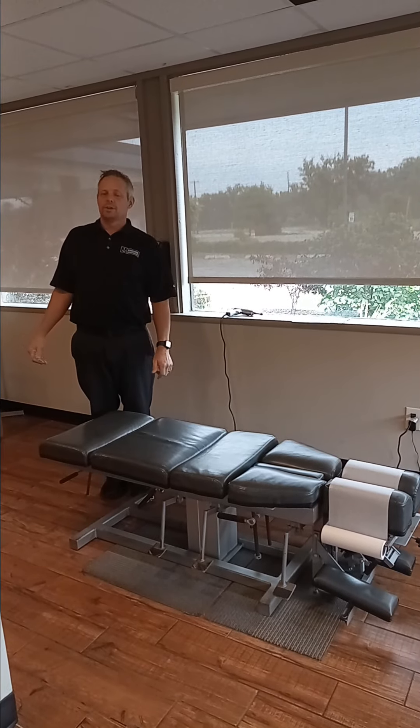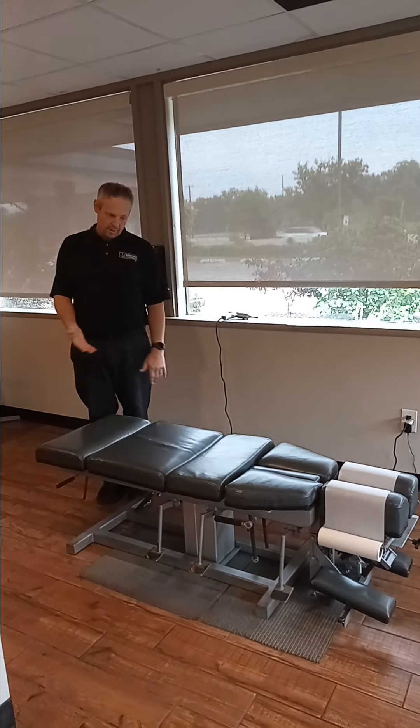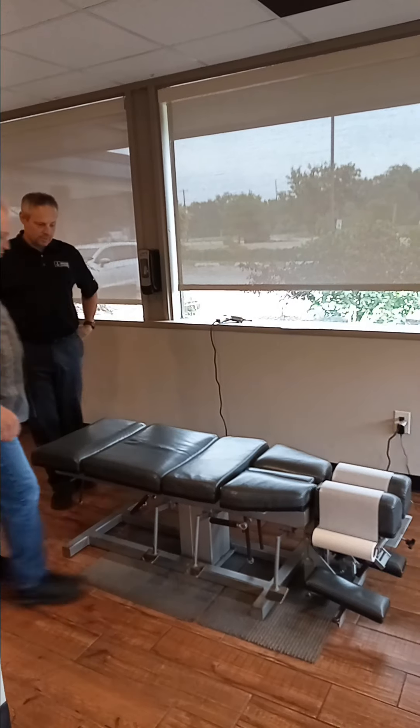So today we're here with Andrew. We're going to adjust him like we do in our office. So Andrew, why don't you climb on the table and see how you look.